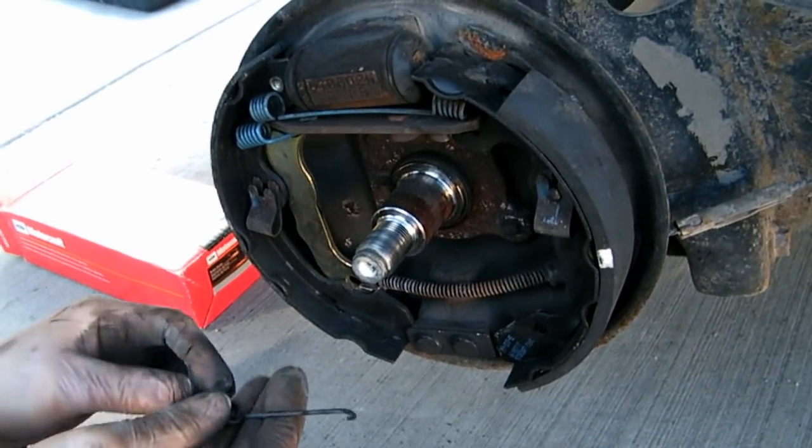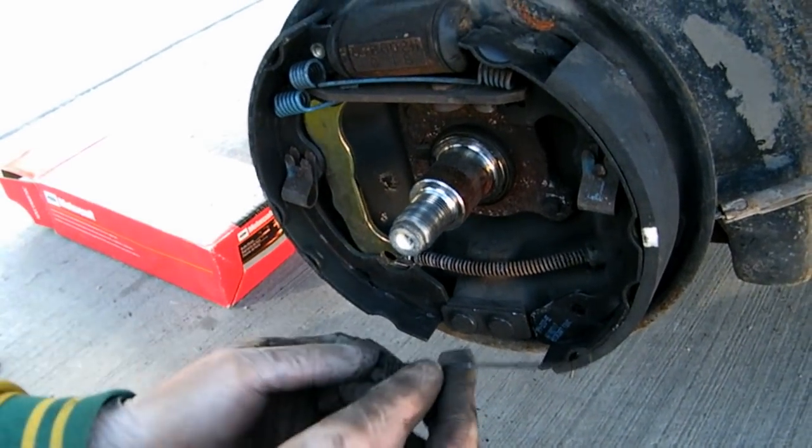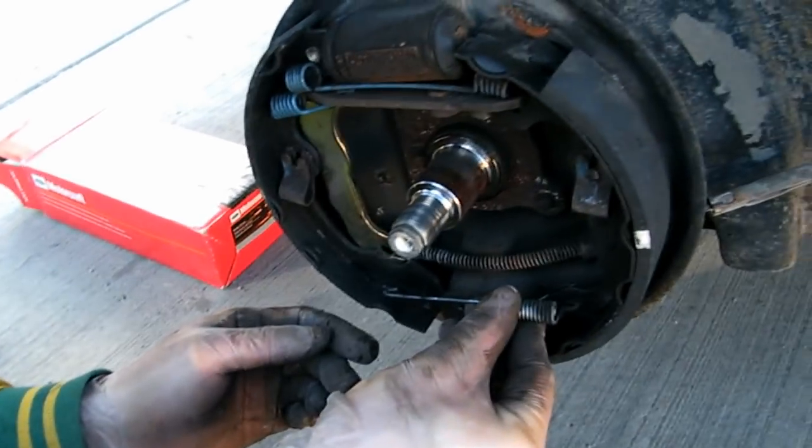One thing you don't want to do — which we're doing — is touching the pads with greasy hands. We probably did that 10,000 times. I avoided the pads pretty good though.